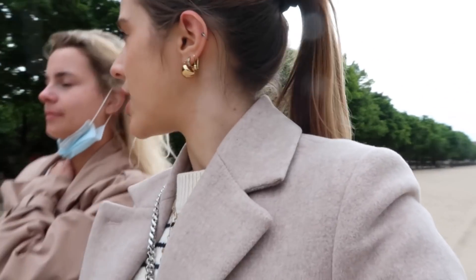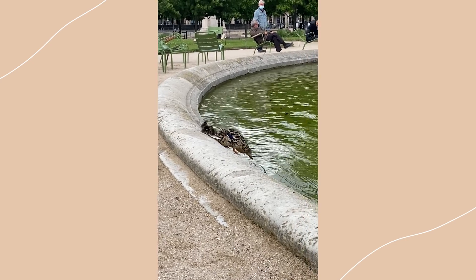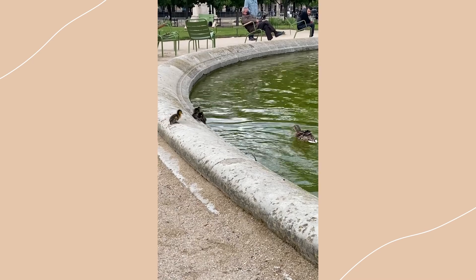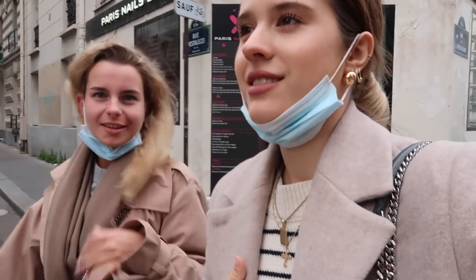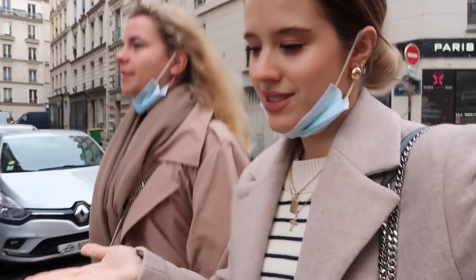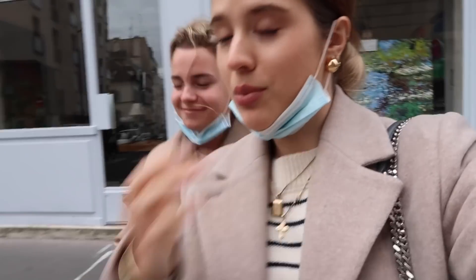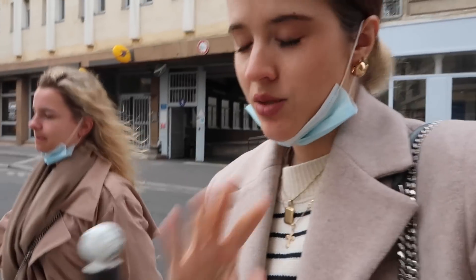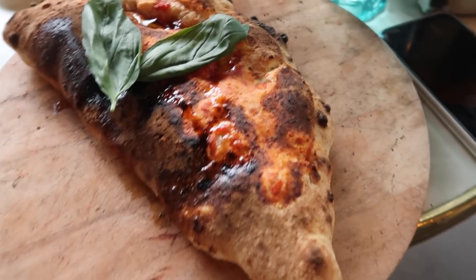Die nächsten drei Tage wird es voll schön. Abends in einem schönen Sommerkleid mit einem Glas Wein – schau dir das vor! Wir waren dann zu Hause und haben ein bisschen gechillt. Wir gehen jetzt lecker Pizza essen – zu Triplette, am 5. Das ist so lecker, müsst ihr unbedingt mal hin, falls ihr hier in der Gegend seid. Wir machen einen Taste-Test – Hannah macht den auf ihrem Kanal. Ich habe eine Calzone.